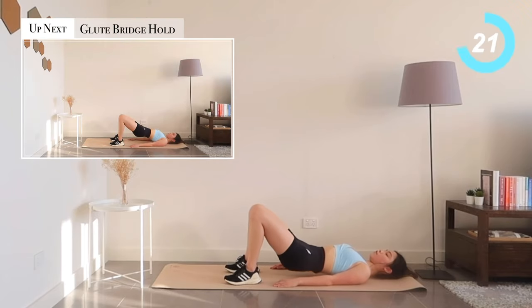Our workout is coming to an end. Last exercise: glute bridge holds.